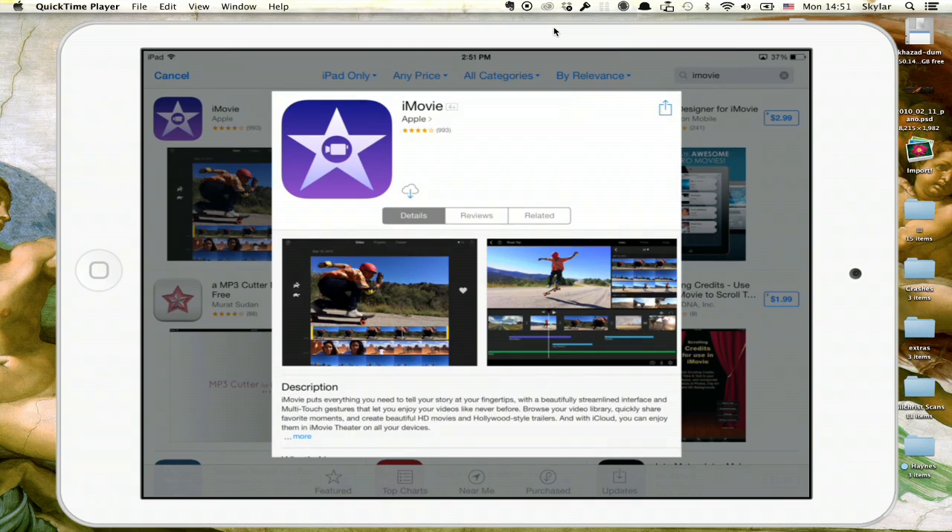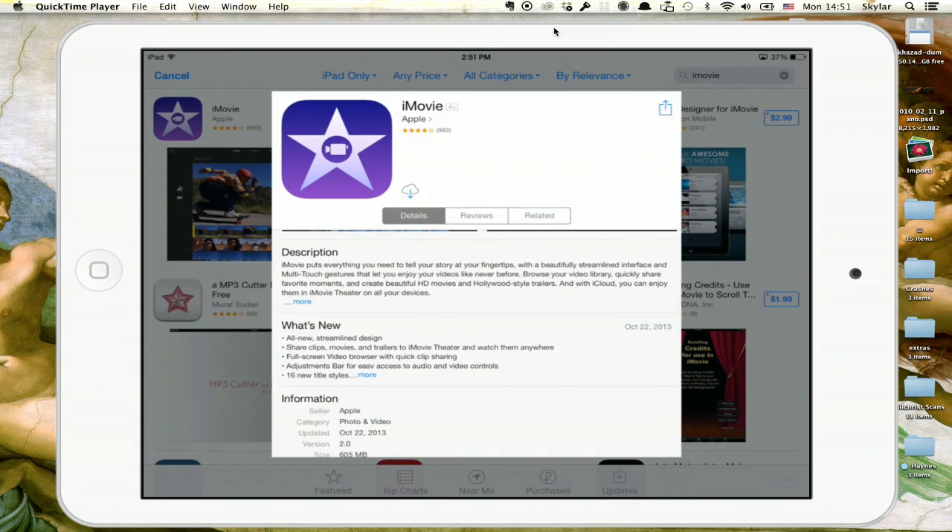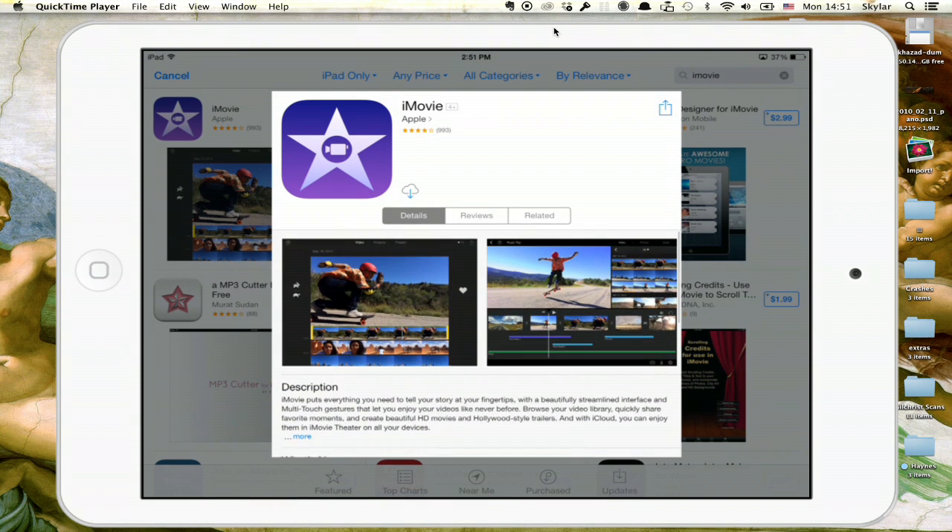iMovie, on the other hand, allows you to do just that very simply. So let me give you a quick demonstration. Here's iMovie. It's a pretty straightforward application. It takes about two hours of fooling around with it before you really get the hang of it.